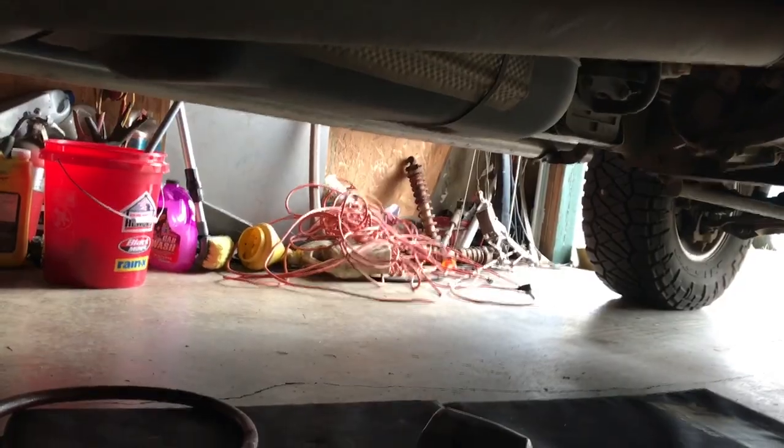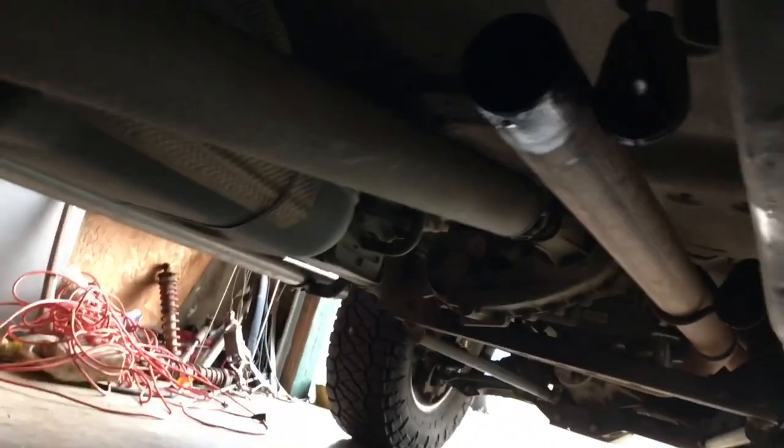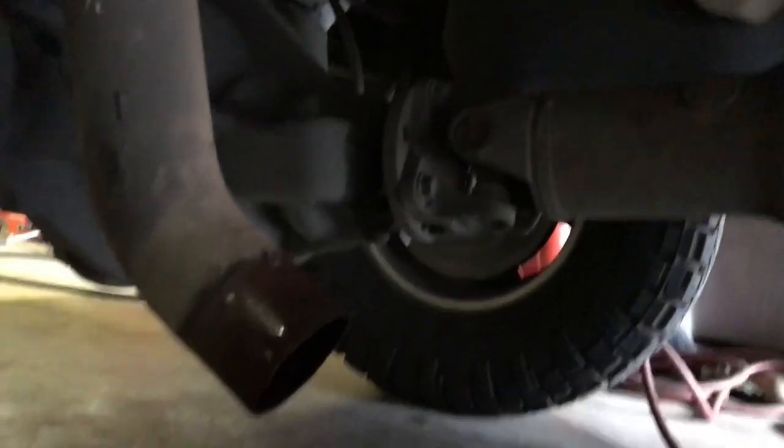Oh, holy crap, that wasn't fun. Here you can see the front of the pipe and the tailpipe. Finally got this big boy off.